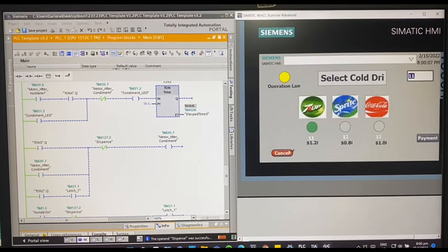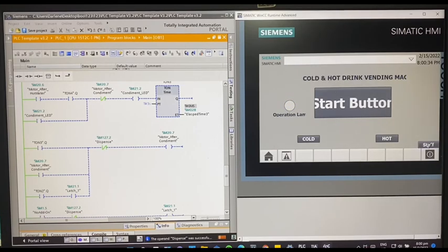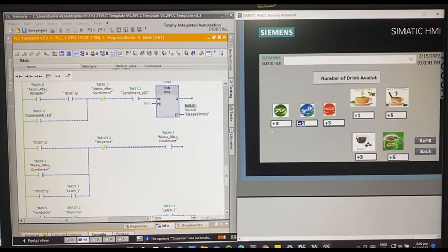There is also a cancel button on the payment screen. Unless the person has already paid for the drink and pressed the change collected button, they won't be able to cancel the dispensing. If they cancel from the payment screen, the stock of the drink will not decrease — it will still remain the same, confirmed at 3.